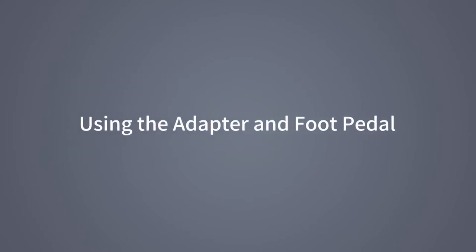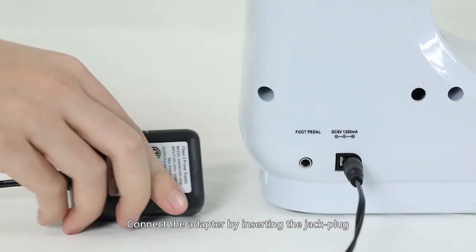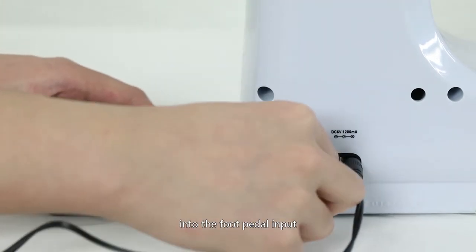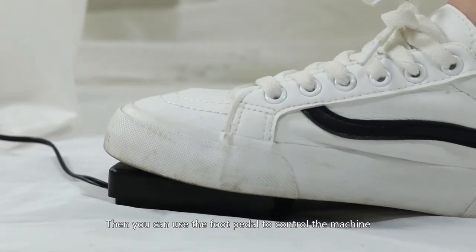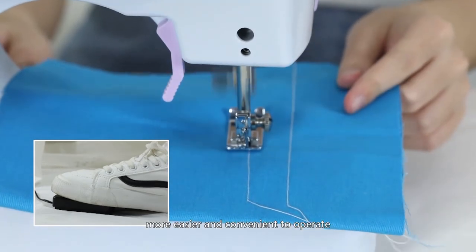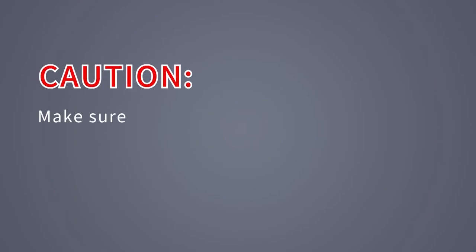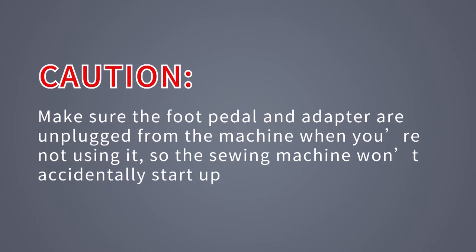Using the adapter and foot pedal: connect the adapter by inserting the jack plug into the DC input and the jack plug or foot pedal into the foot pedal input. Then you can use the foot pedal to control the machine instead of using the hand switch — easier and more convenient to operate. Caution: make sure the foot pedal and adapter are unplugged from the machine when not in use, so the sewing machine won't accidentally start up.